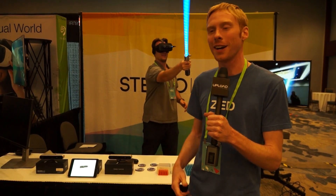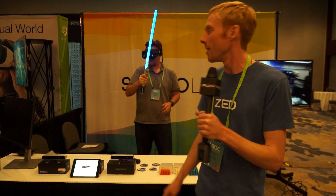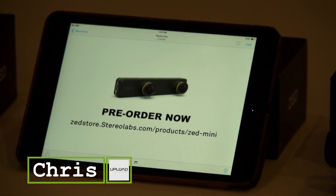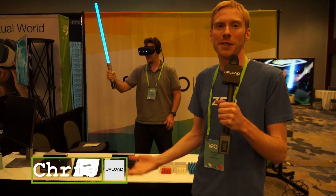You can do all this mixed reality with either of our cameras. The one mounted to his face — the ZED Mini — is available for pre-order right now on our website, and the other camera, the ZED, is available right now.